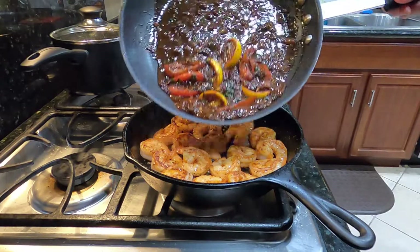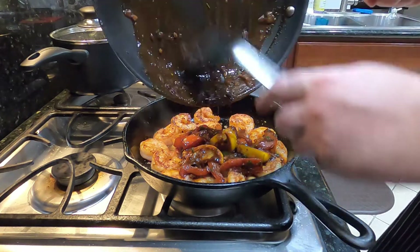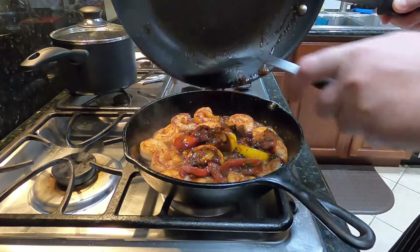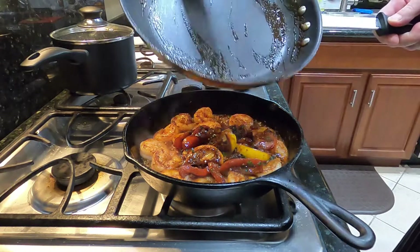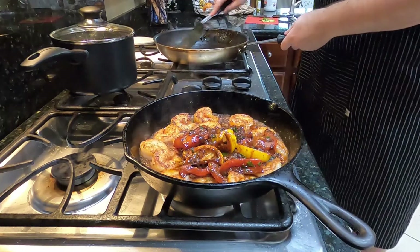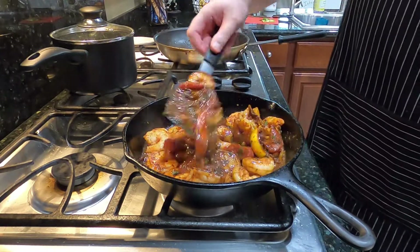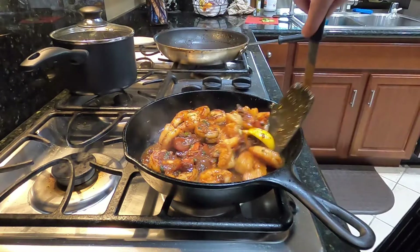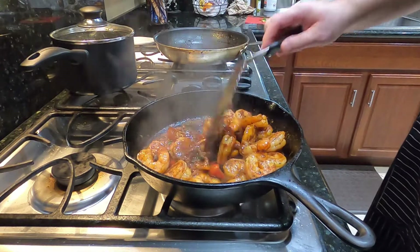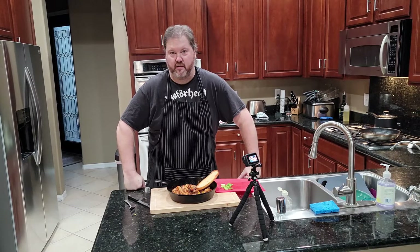And now for the big moment — saucing the shrimp. Oh, so good. So amazing, that sauce is incredible. Please don't waste a drop of this — I'm working very hard to make sure every little piece of usable sauce makes it into that pan. We're using the cast iron pan because it retains heat — you can see it's still bubbling even though the burner is already off. This is also the serving container. You put this in the center of the table and everybody eats out of it. It works great as an appetizer or an entrée. That is the world's fastest New Orleans barbecue shrimp.